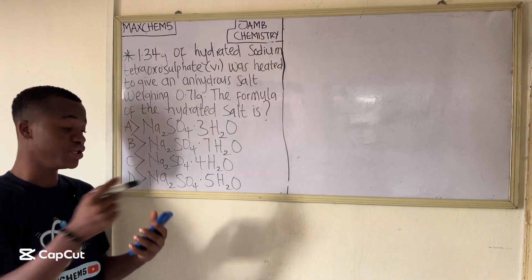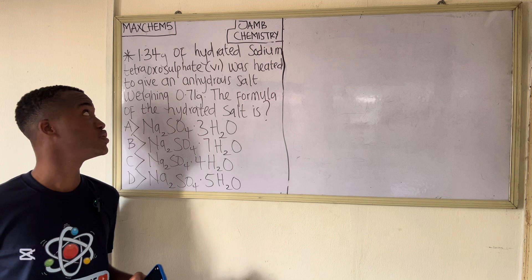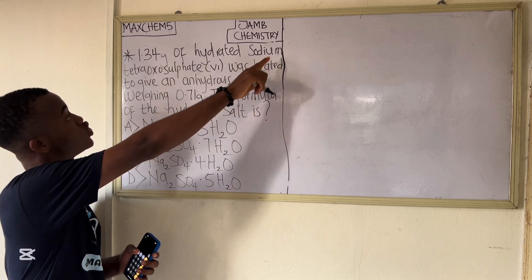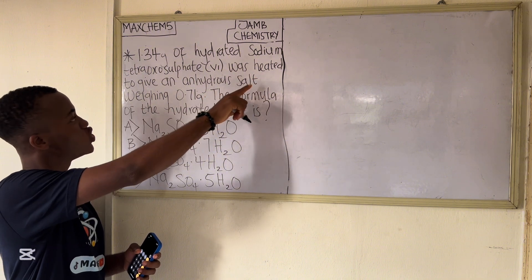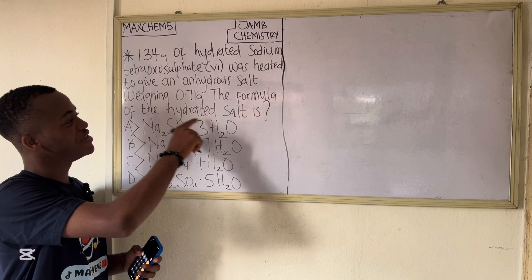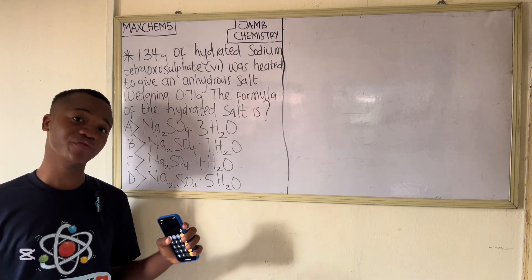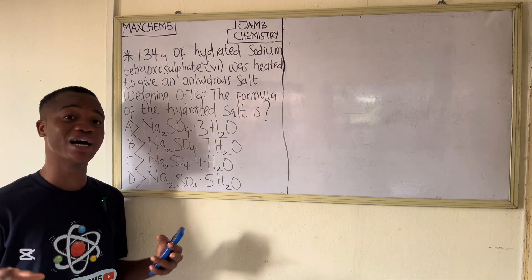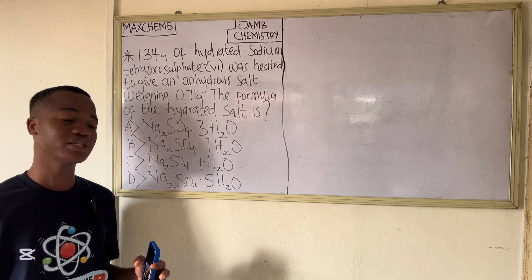Let's say you see this kind of simple question in your chemistry exam — how will you solve it? The question says 1.34 grams of hydrated sodium tetrasulphate (Na₂SO₄) was heated to give an anhydrous salt weighing 0.71 grams. The formula of the hydrated salt is — and you can see the options. This question focuses on acid, base, and salt, specifically on water of crystallization.